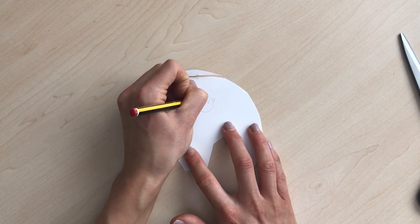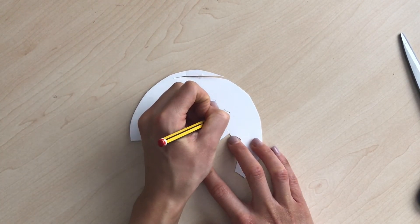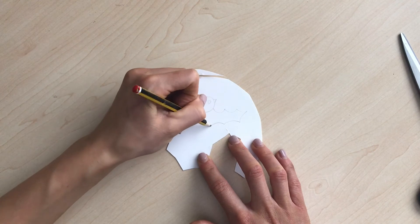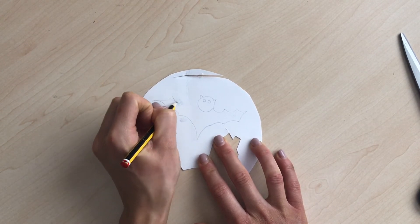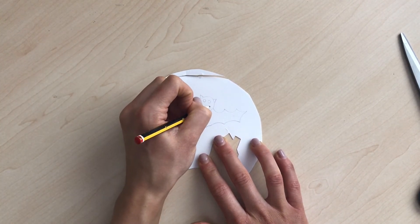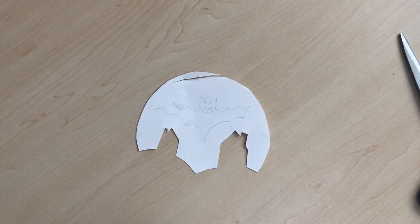Add two eyes, and then we're going to give him some wings — draw some curved lines, bring them out to a point, and do the same coming back in, then bring it down and the same on the other side going in and out to a point. For his mouth, draw triangles as if they are teeth. Then color your bat black and cut it out.